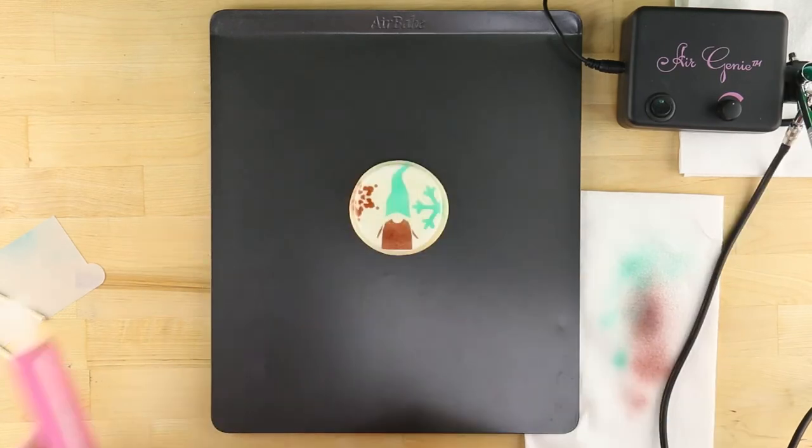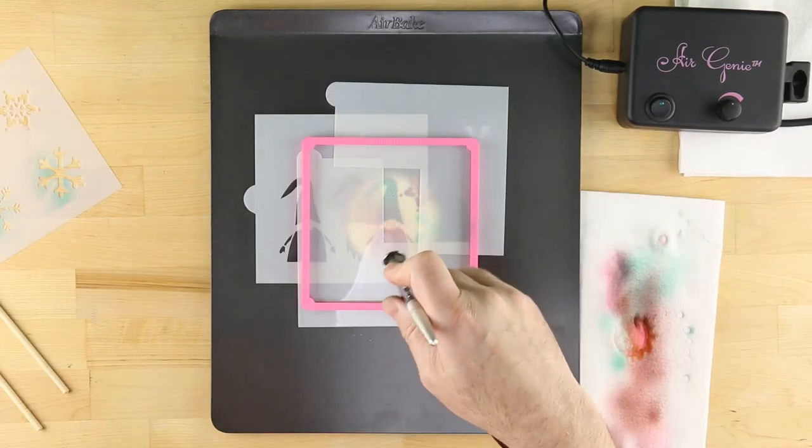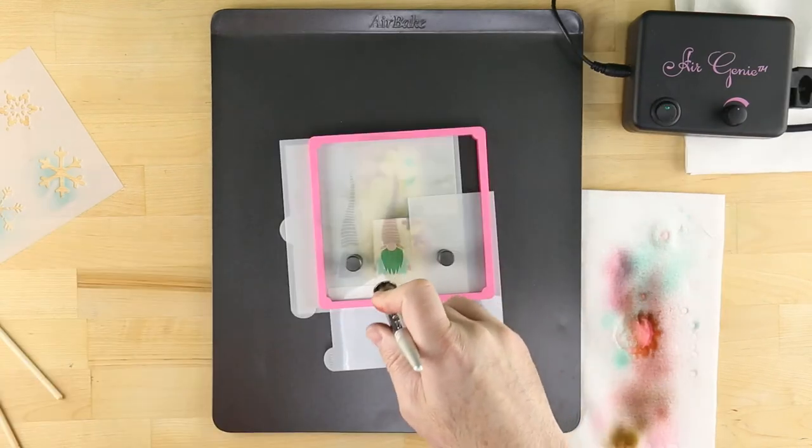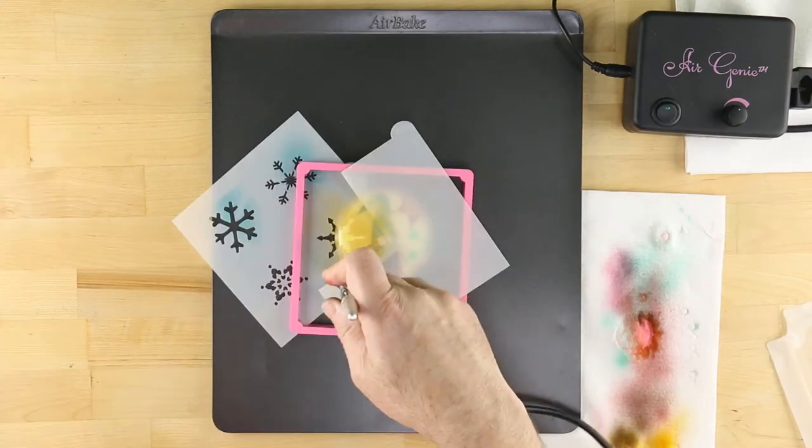These include the Air Genie airbrush system, Stencil Genie, Quadrant masking tool, Gyrocut craft and hobby cutting tool, cookie magnets, DecoPack airbrush food coloring, and cookie cutters.